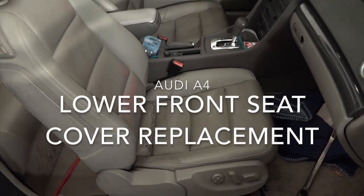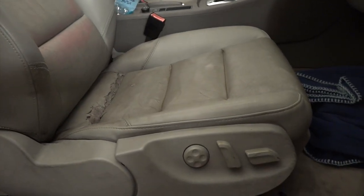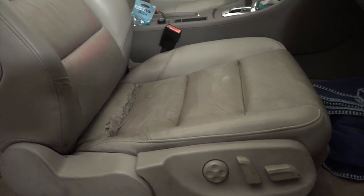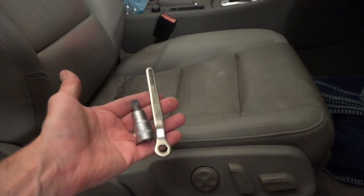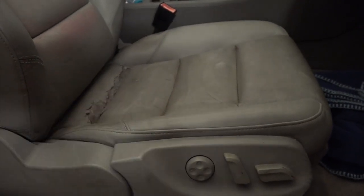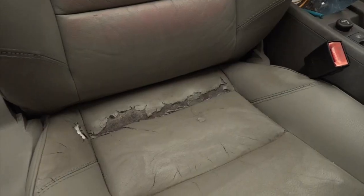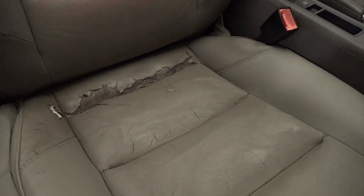In this video we're going to be removing the bottom passenger side seat of an Audi A4. What we're going to need is a couple of wrenches, this torx wrench, and this small wrench. To remove it we're going to take out four bolts located at the base — one here, one on this side, and two in the front at the base. The seat's pretty well beat up.